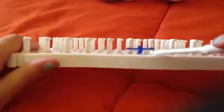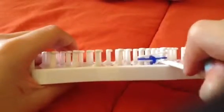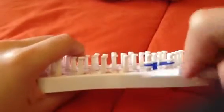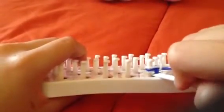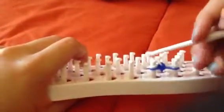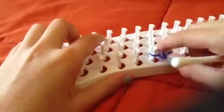You can see the white is on the bottom now. Get the same color — white — put it under, pull it over the top, then same on the other side: put it under, pull it, and put it on top.